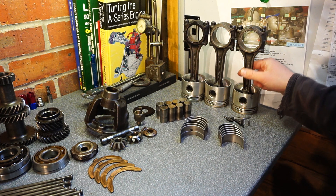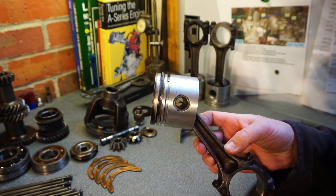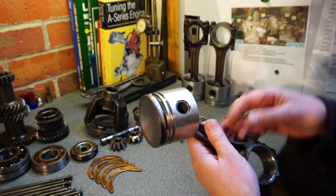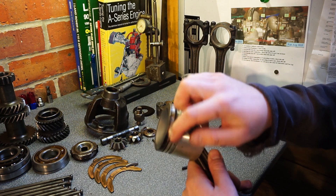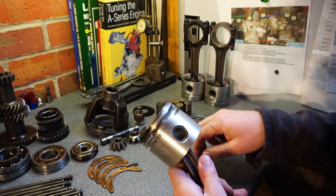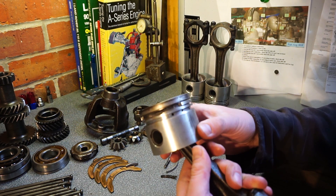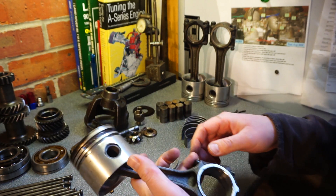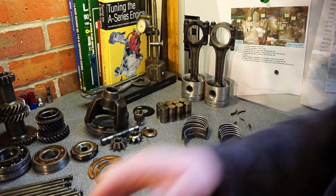The next one I took out - ring lands missing. That's what these bits are - that piece should still be attached. I'm thinking, alright, so I need a new piston. The rods look alright.